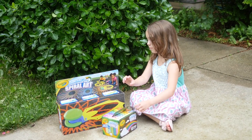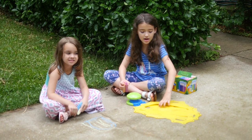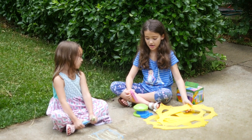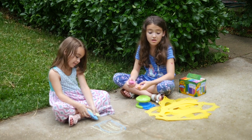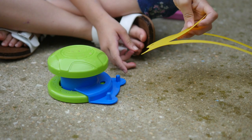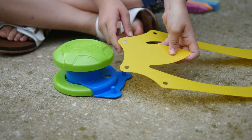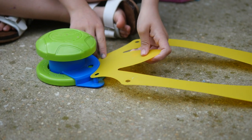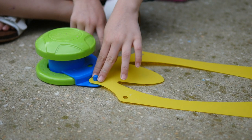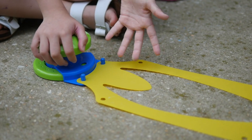Now we're going to open the spiral art. Inside we got tons of stencils to use and decide which ones. It all looks super fun. To attach it, you take the little small things with the holes and you just push down the stencil, and then that part's good.